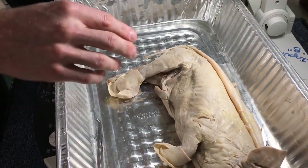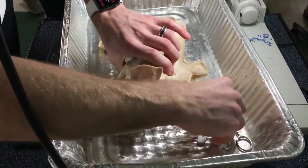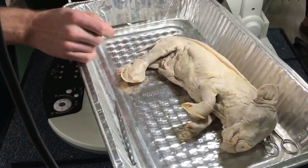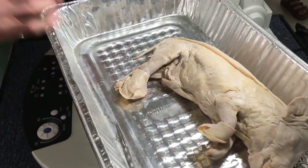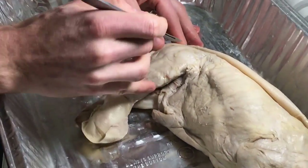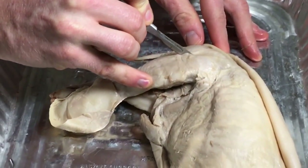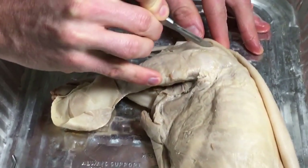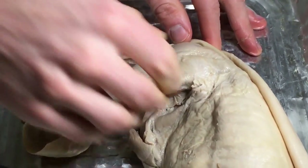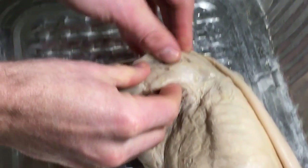We're going to do the last three on your checklist — your calf muscle, and also your semitendinosus and semimembranosus. Watch me closely, don't do anything yet. On your leg, you actually have to split this open — you're going to cut. Don't cut too deep. You're going to make an incision going down the biceps femoris and we're going to open this up almost like a book — peel this open.